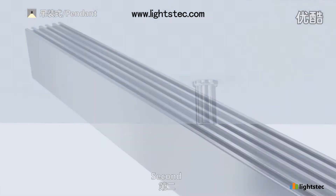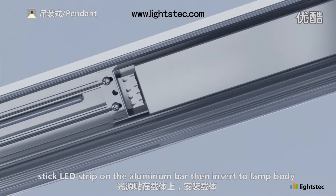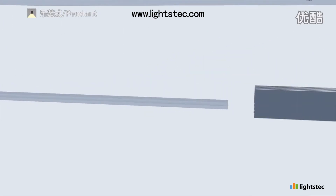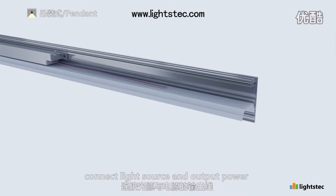Second, we install the power supply. Stick LED strip on the aluminum bar, then insert to lamp body. Connect light source and output power.